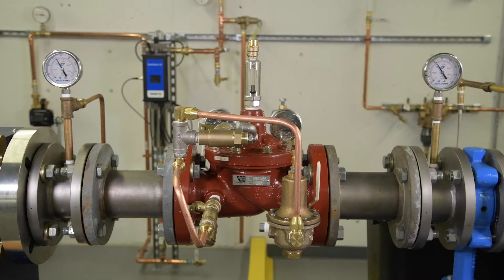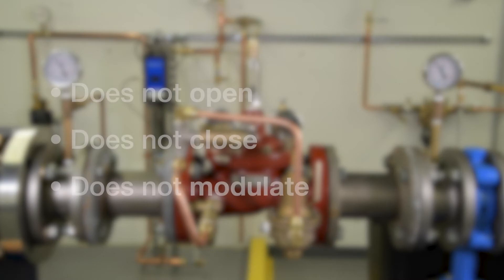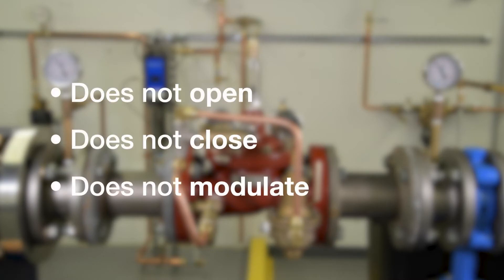When troubleshooting a malfunction, most problems break down into one of three issues: the valve does not open, the valve does not close, or the valve does not modulate.